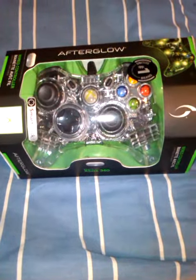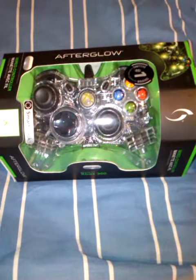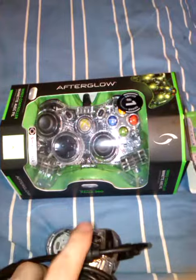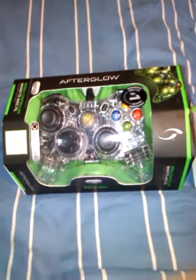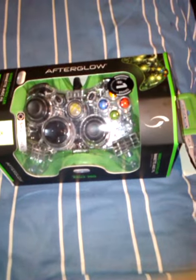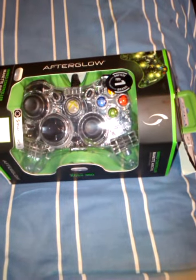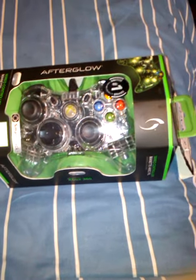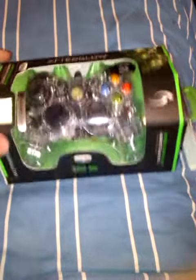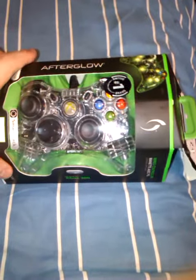Hey guys, how's it going? I've just got an Afterglow controller for the Xbox 360 because my old Afterglow controller was actually broke — the right bumper and stick were broken and weren't working. I thought I might as well get a new controller because I'm going to get one of those plug-and-play things for the 360, and for an extra like six quid or whatever, I might as well get a controller I actually like. I didn't do a video for the first one I got because it was actually a present.